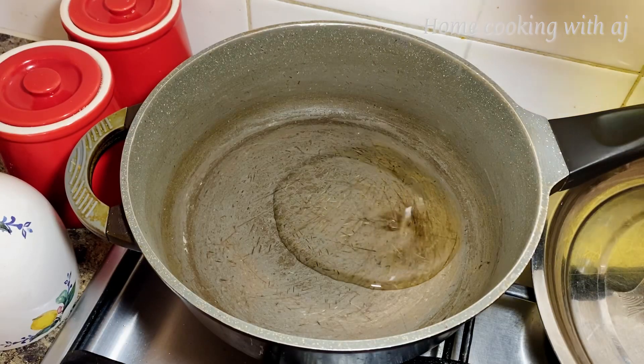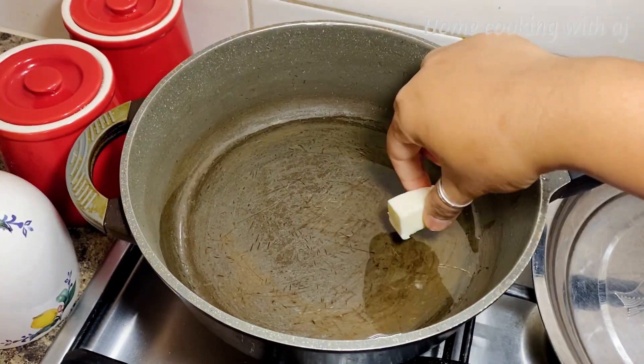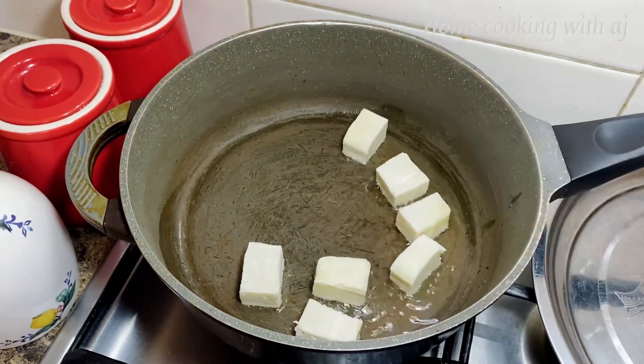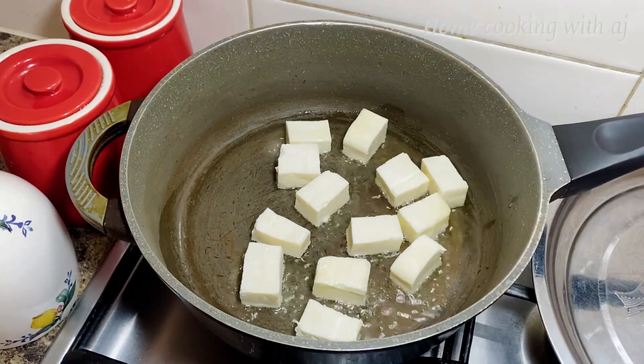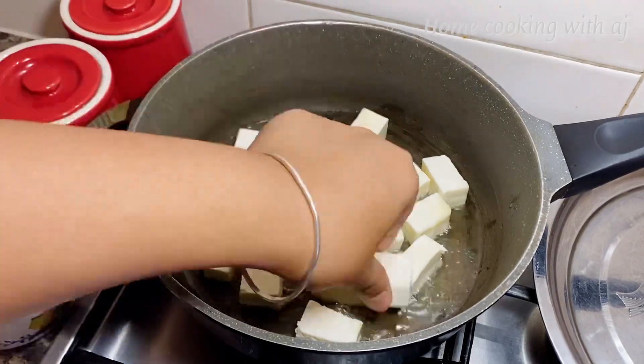First of all, I put 4 tablespoons of oil in a pan. Now let's fry the paneer. Don't fry the paneer too much — it will just be a little bit of color change. That's it. Because if we fry the paneer too much, it will become hard.